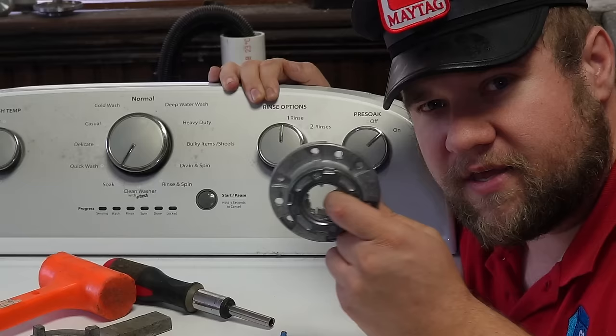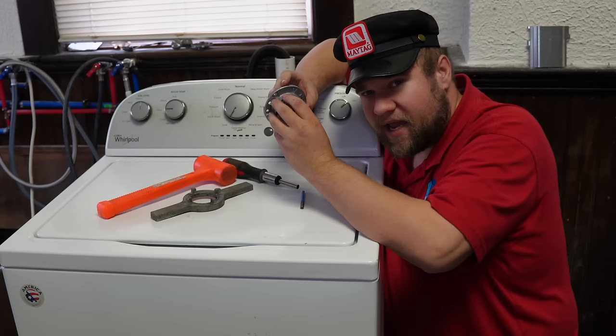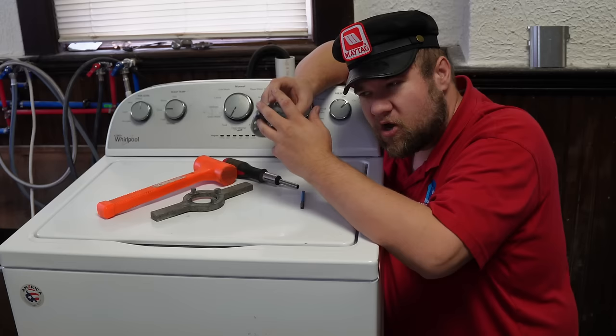Come to find out, they used to put these all-metal drive blocks on them that are very reminiscent of the old school 80s Whirlpool Direct Drive. And come to find out that you can replace the plastic hub with one of these metal ones. These things work a hundred times better, should last much longer, and provide a fix where normally you'd probably throw the machine away or get the gear case.